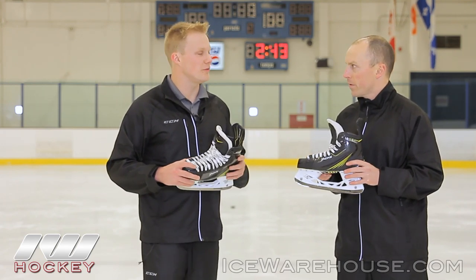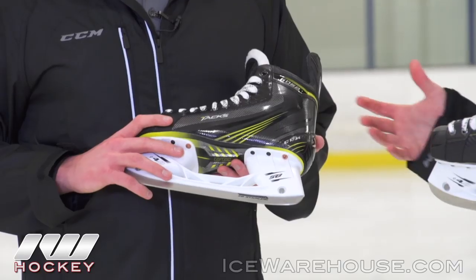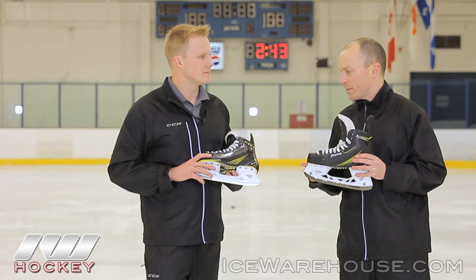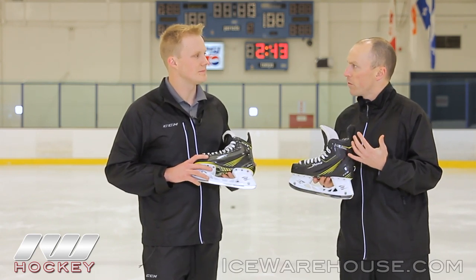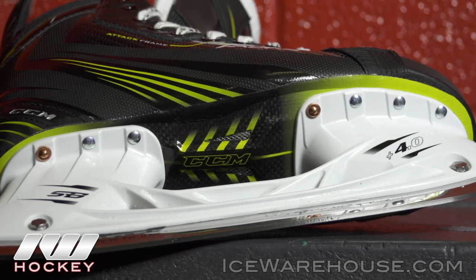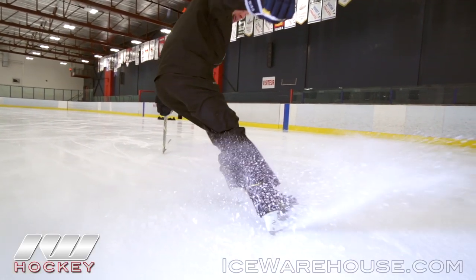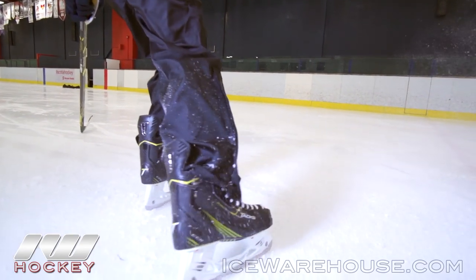And do we see some of those great features trickle down throughout the line? Yes, so the 6052 that you're holding as well — we still have the attack frame, just a slightly different mix in there. So still great stiffness in there, pro grade liner. Really the attack frame is found throughout the line. All of our skates are for different types of players, a little bit more flexibility as you get down there, which is perfect depending on your size. And throughout the whole family you've got the same standardized fit for that player wanting to get those first five steps up and going. Absolutely.